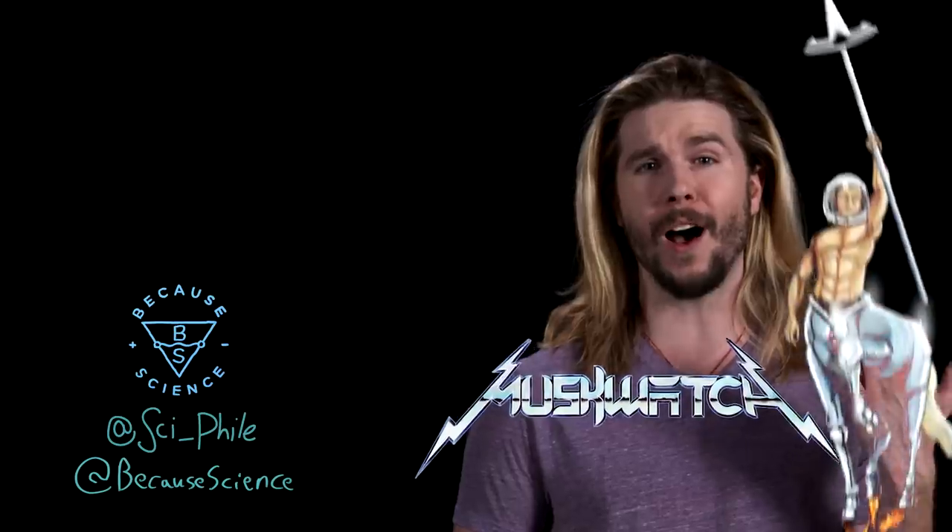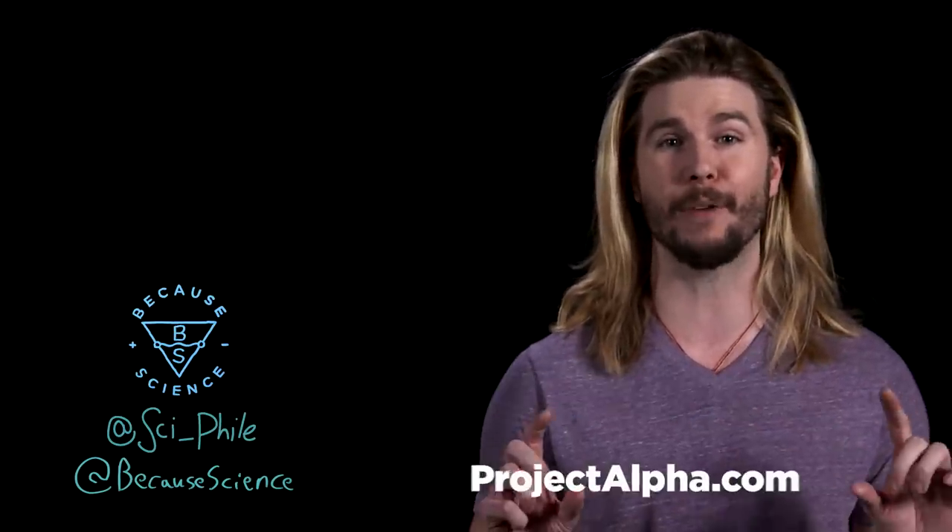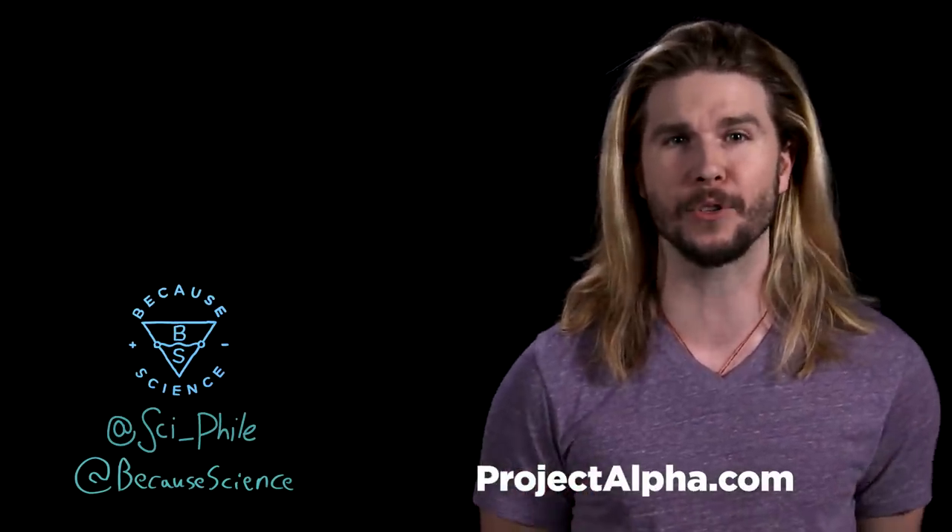If you want more content, check out Nerdist.com or Project Alpha at projectalpha.com for Natural Selection — it's back and still weird. On YouTube, hit the notification bell for all the nerdy content on this channel, like on Facebook, and follow on Instagram and Twitter.